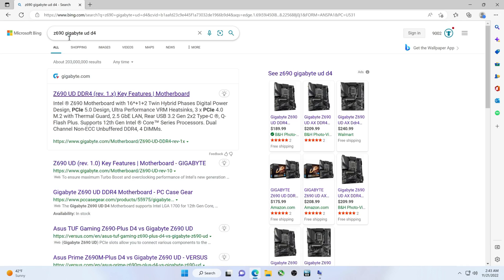To find the BIOS update, search the name of your motherboard. If you have a different version — maybe it has Wi-Fi, the AX version, or even the Z790 version — search for the exact version that you have. Then on the search results, pull up the one that matches yours.